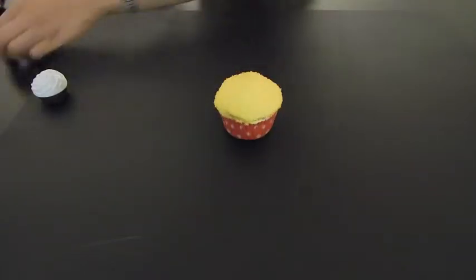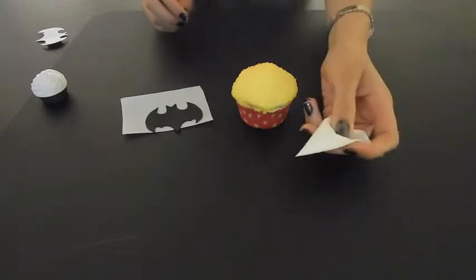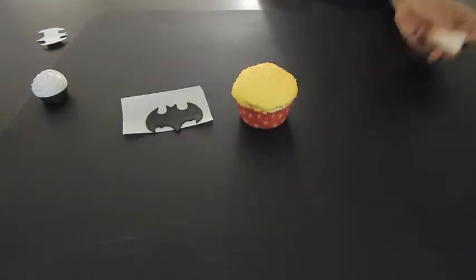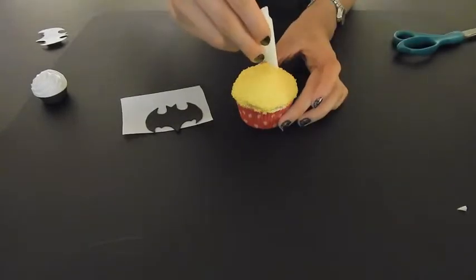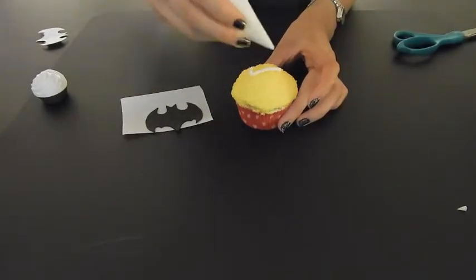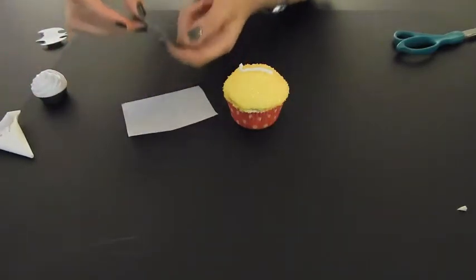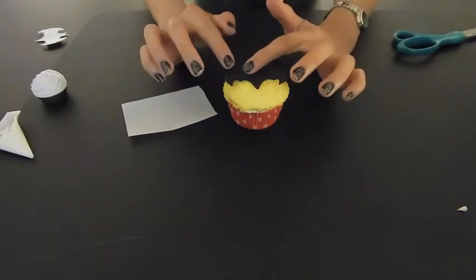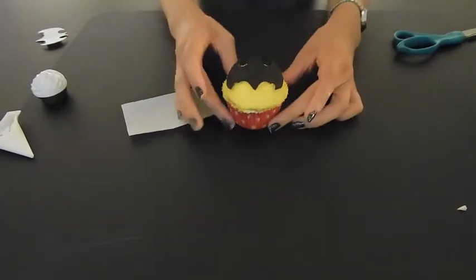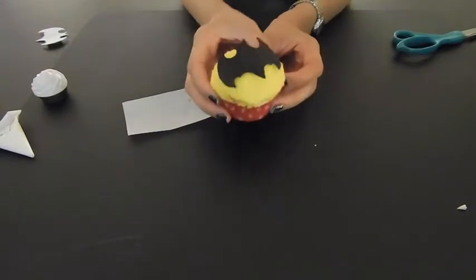I'm going to get my Batman cut out. I have a little buttercream here just so he'll stick to the cupcake. I'll cut off the edge and do one line across. Then I pick up my Batman silhouette and place him right on top. And now we have our Batman silhouette cupcake. We're going to set this one aside.